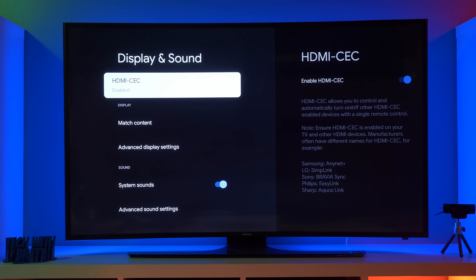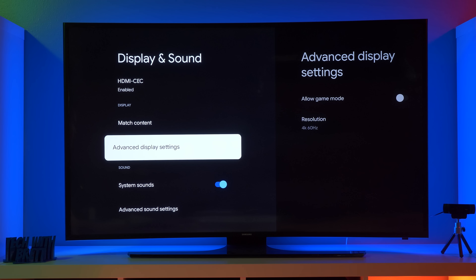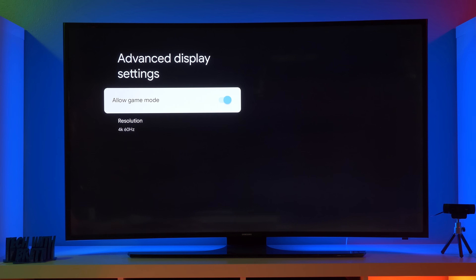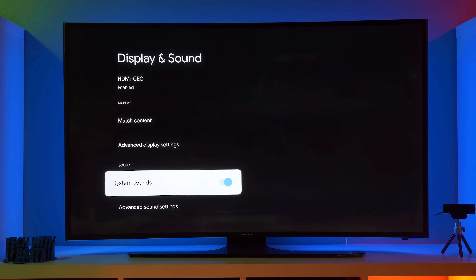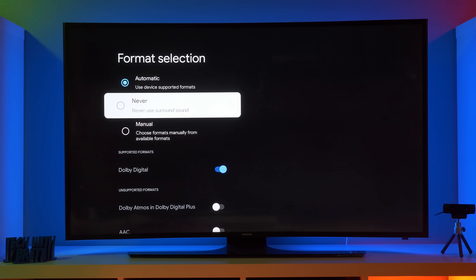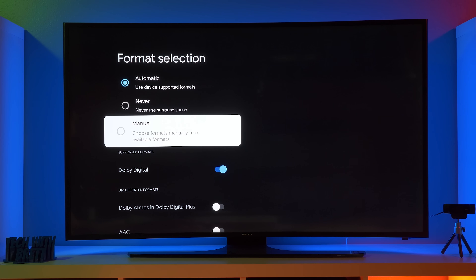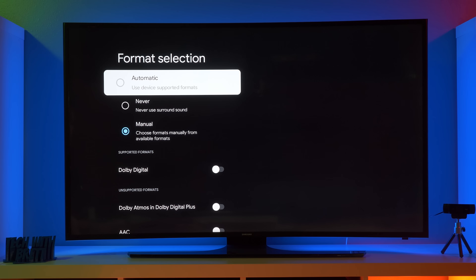So here it has HDMI CEC — this allows for certain things to link together with certain types of TVs. Here we have match content — this is going to match the dynamic range of videos, that's nice, you want to turn it on. Here we have display settings, so you have a game mode option. One thing I want to mention right now is Google Stadia currently is not supported on this. But Google has announced that next year, it will be able to use Google Stadia. So until now, the only Chromecast that supports that is the Chromecast Ultra. And then here you can choose the resolution that you want — it should automatically detect that. And now you have a format selection for audio: you have automatic, it's going to use supported formats, you have never use surround sound, you have manual. If you choose manual, then you can come down here and adjust Dolby Digital, Dolby Atmos and Dolby Digital Plus, AAC, or Dolby Digital Plus. So we're just going to go ahead and keep it on automatic.